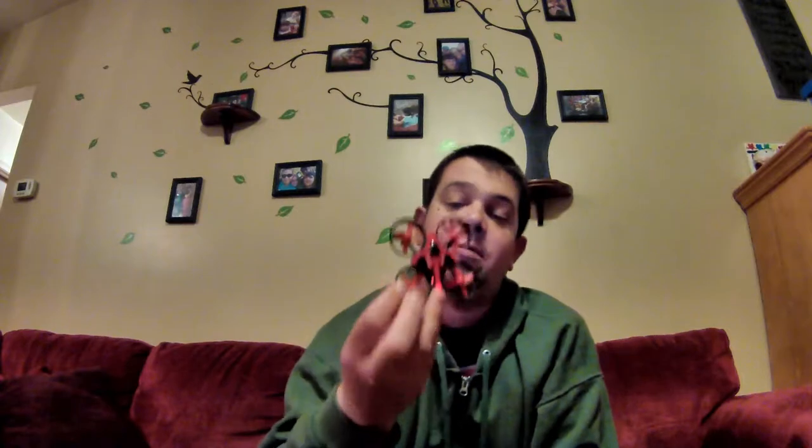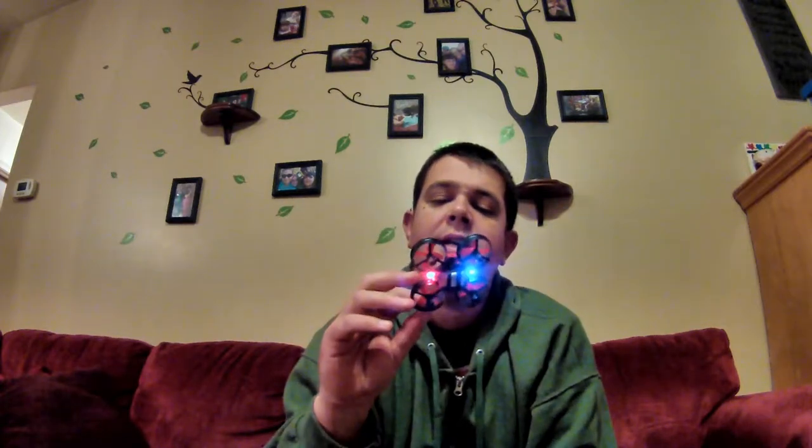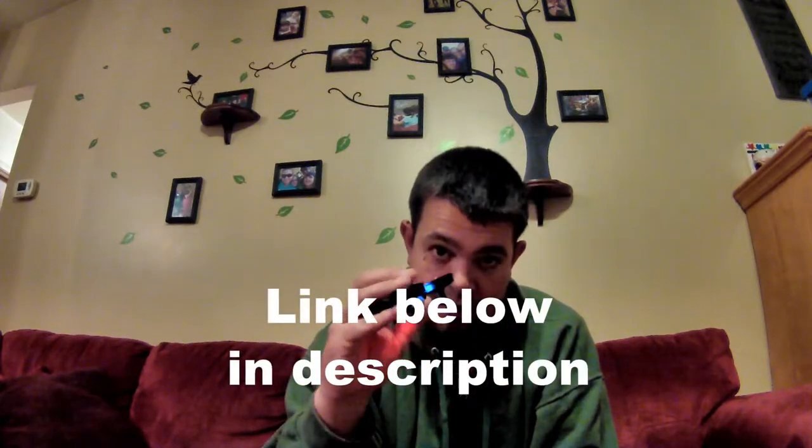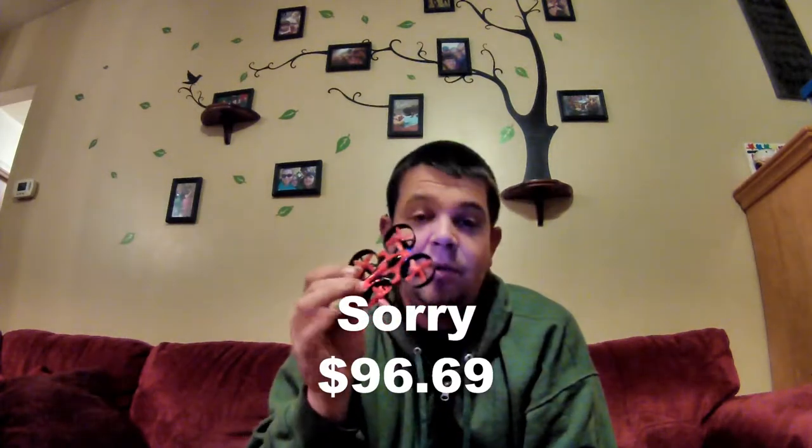You cannot beat it. I know the same company makes — I think it's the E012 — and it has a camera on the front. I think for like 70 bucks you can get the whole full-blown FPV kit, looks exactly like this. But for just messing around in the house, it's pretty stable.